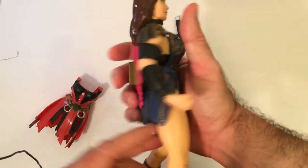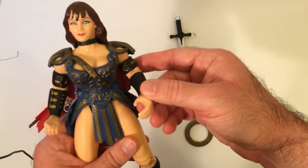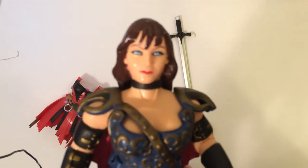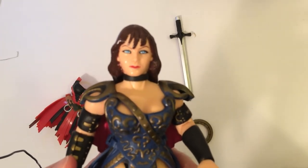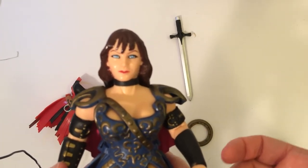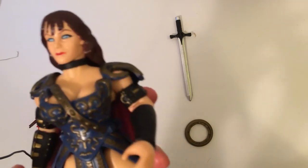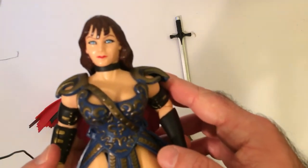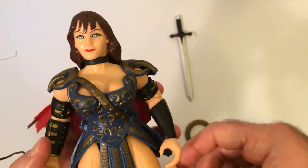If you get a Xena action figure, you kind of want her in the brown or the black. This face is not good. The eyes are blue, but she looks like a much older person than Xena was, especially at the time. It doesn't really do Lucy Lawless any justice. I don't like that.